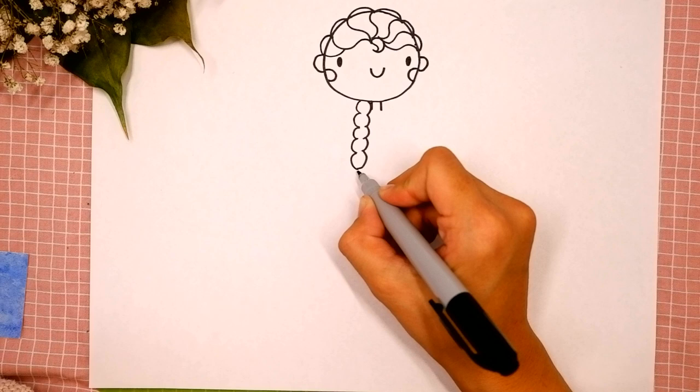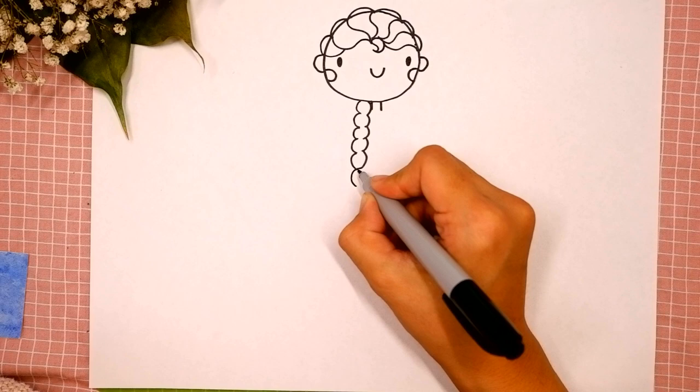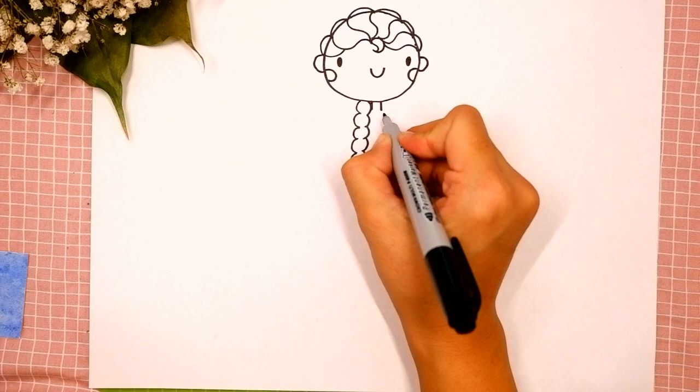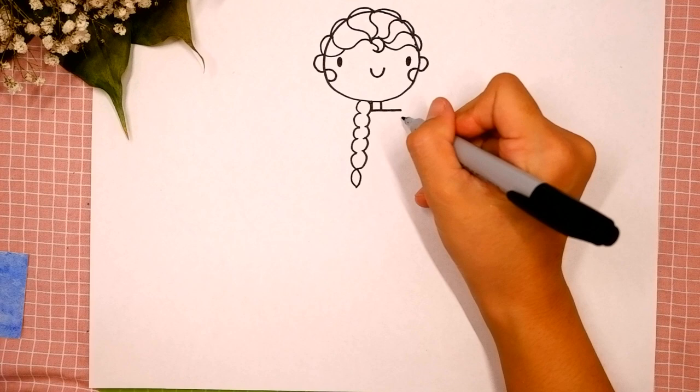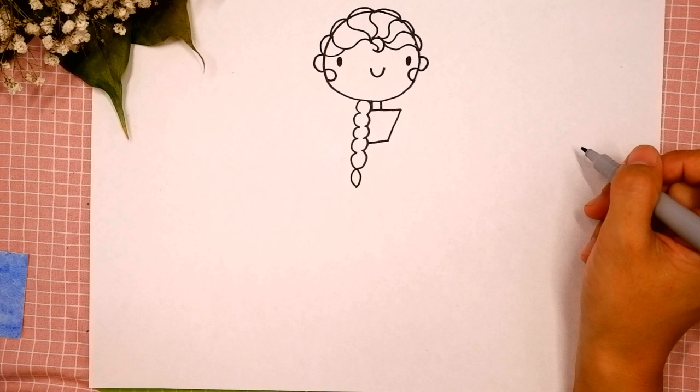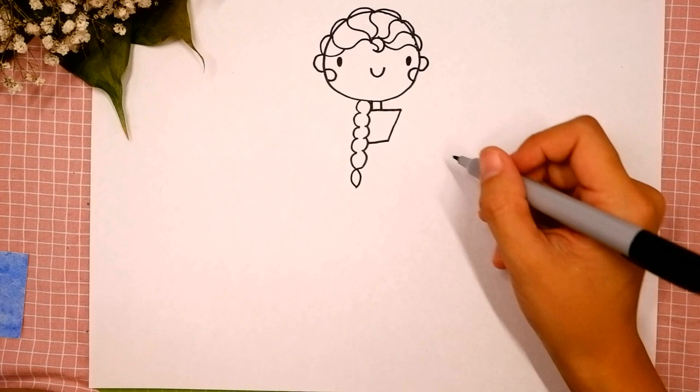Okay, you're doing great! Then let's draw the top of her dress. Draw a straight horizontal line underneath her neck, then a diagonal line on the right side and connect it with the hair. Okay, you're doing great — our Elsa is almost ready, keep it up!